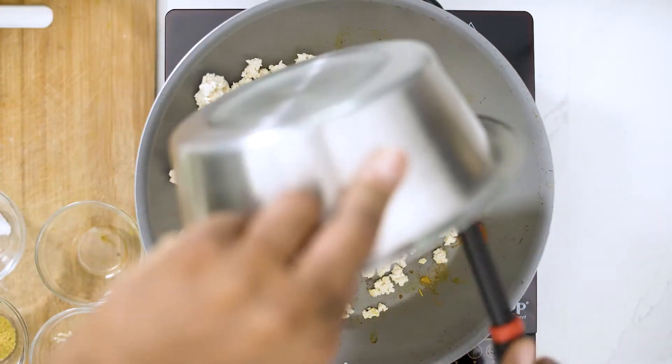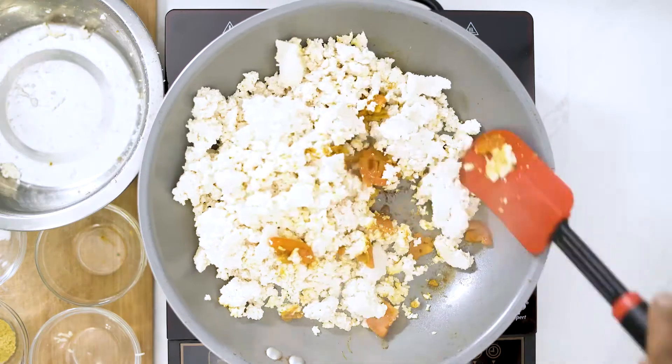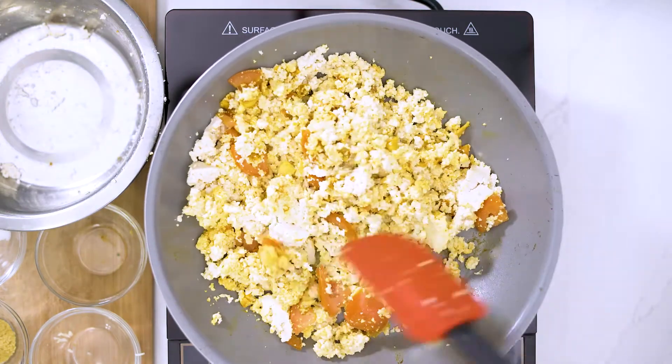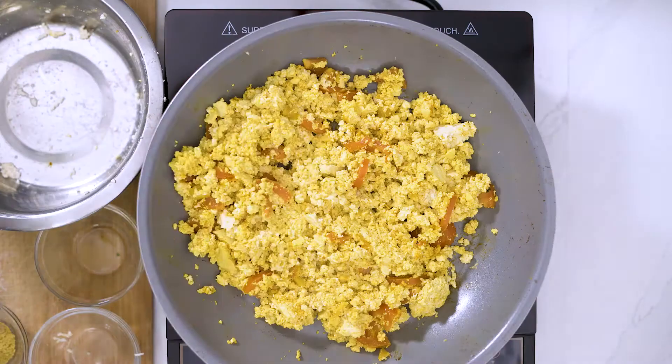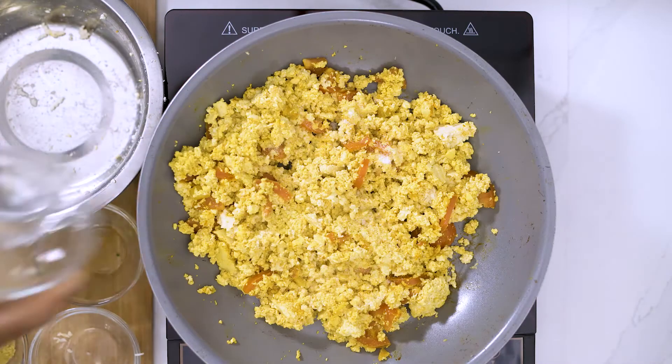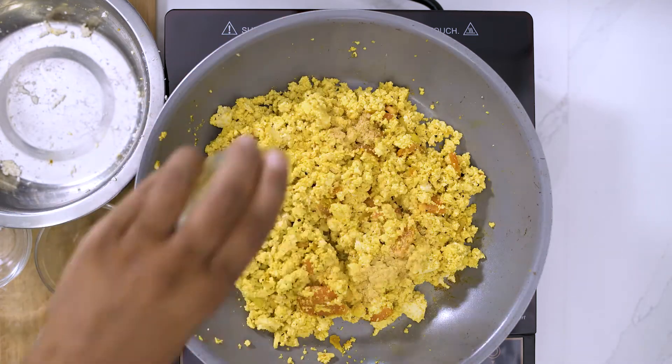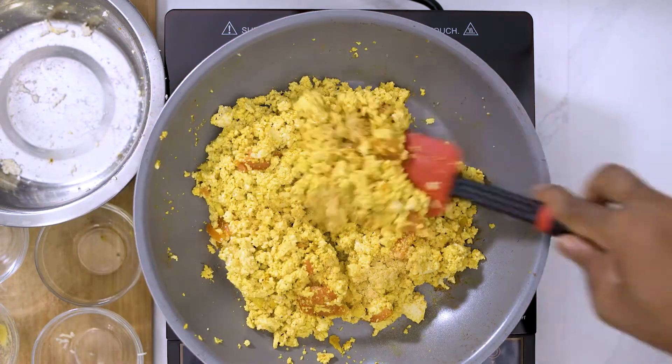Add our tofu and fold it in so we get that nice yellow color all around. Let's add our salt, add our black pepper, and some nutritional yeast — just mix it in there.